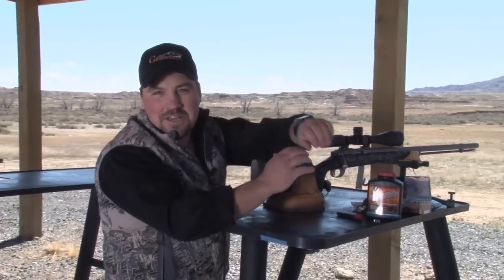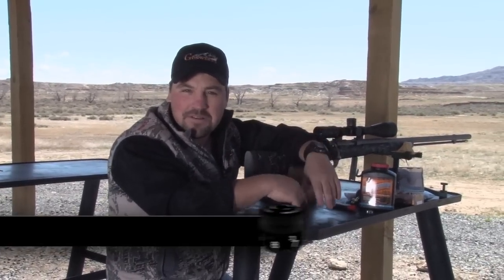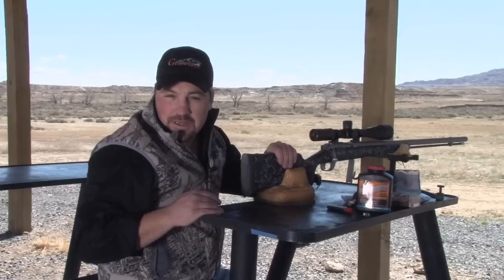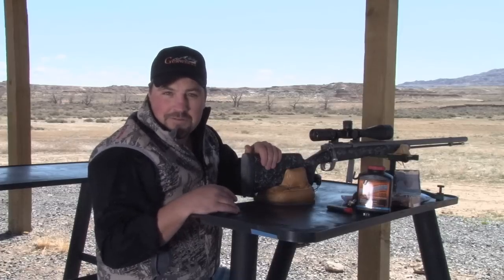You guys know it doesn't take a whole lot to hit a piece of steel at 500 yards with one of our LR1000 rifle systems, but this is our new LRM 500 muzzleloader. It's designed to shoot and feel just like one of our rifle systems.